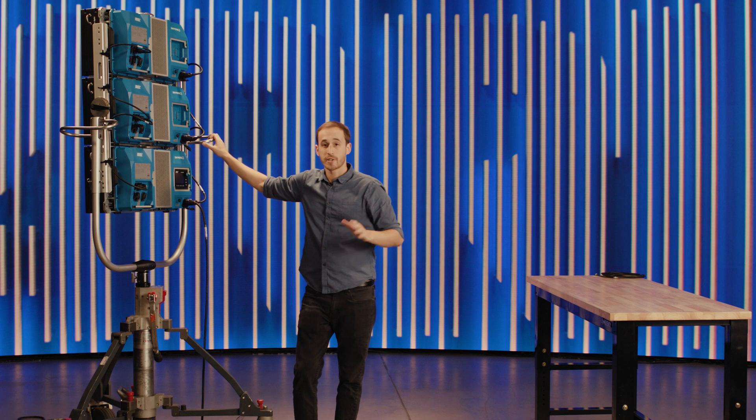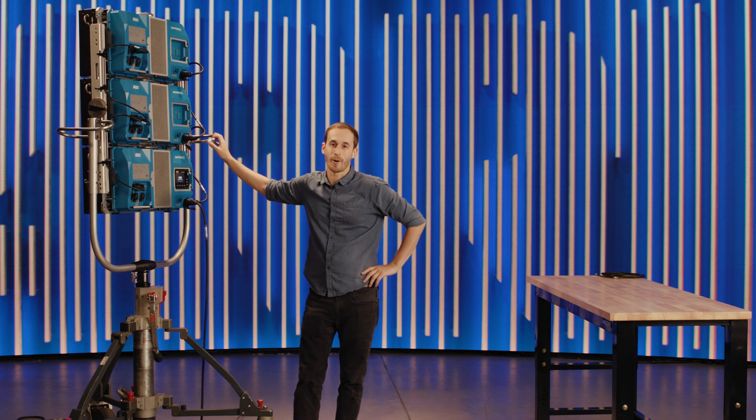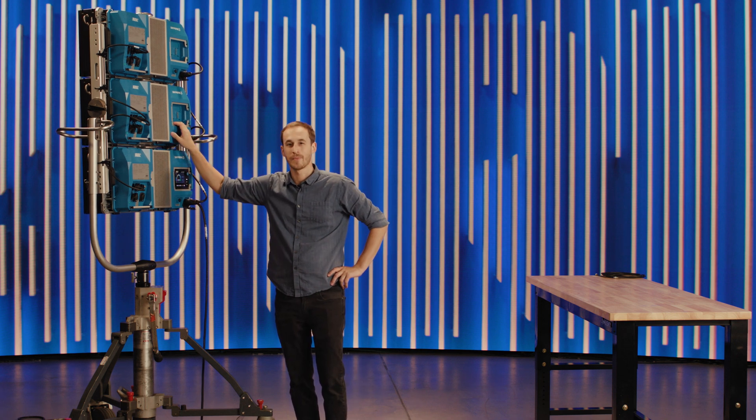If you want to check out some more of our tech talks, they're all on our ARRI YouTube channel, or visit us at ARRI.com/SkyPanelX to learn more about the X23. Thanks for watching.